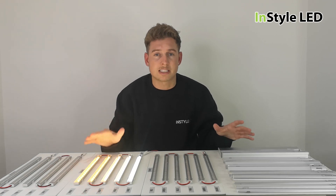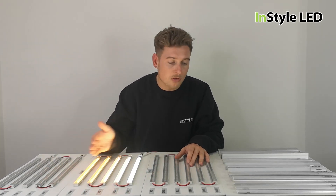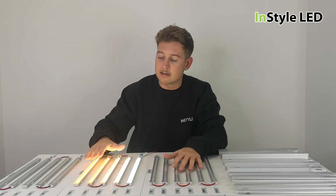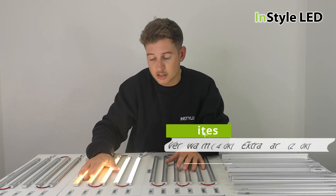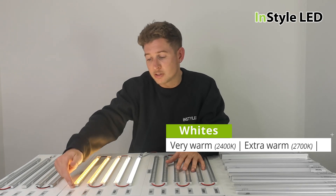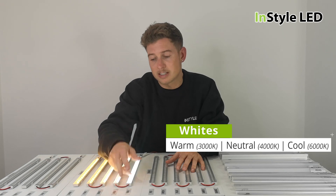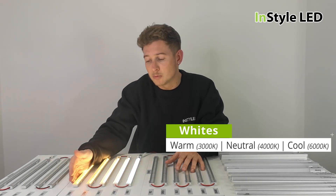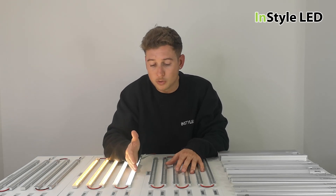We're literally looking to get these sample boards into your hands so you can show customers what the range is. We have all of the different whites here — the white range — so we have 2400K, 2700K, 3000K, 4000K, and 6000K. That's extra warm white, warm white, a neutral white, a cool white, and more.